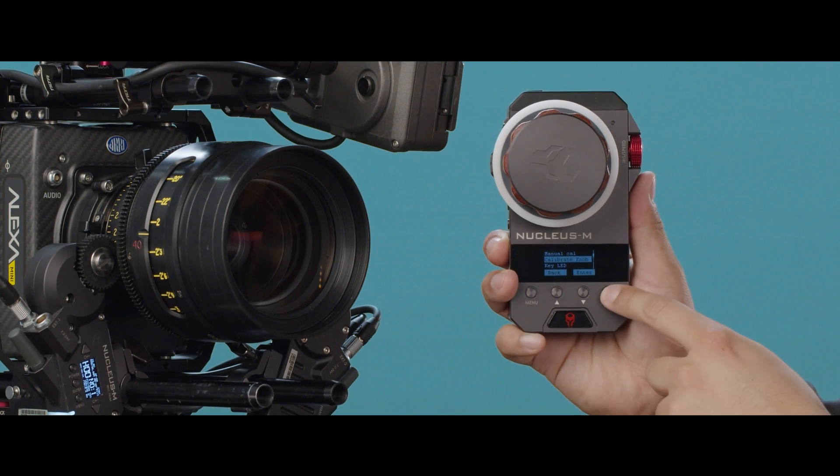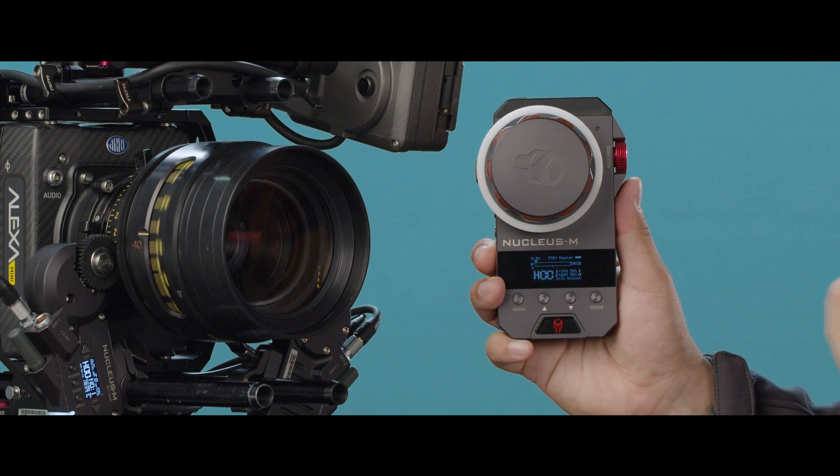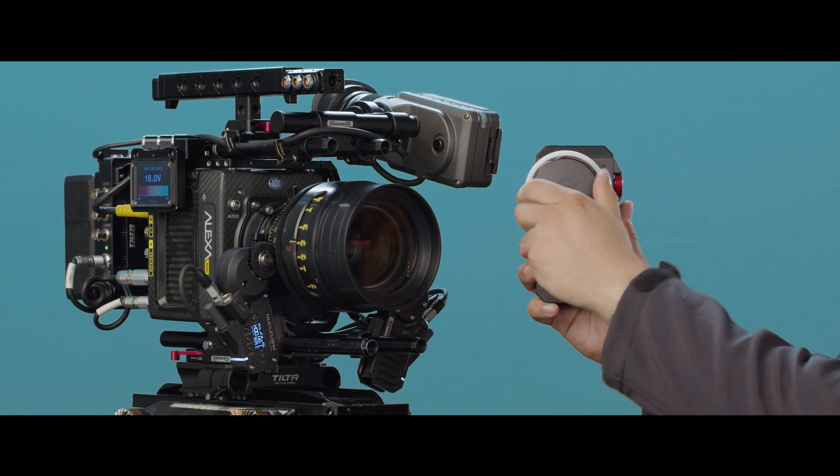For the Nucleus M you do have to do this twice, so let's go back into Function, Calibrate Knob, turn your knob all the way to minimum focus, press Enter and confirm. Once you see the screen go dark and it comes back, you should be all calibrated.